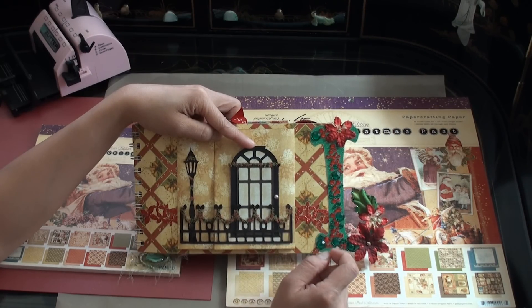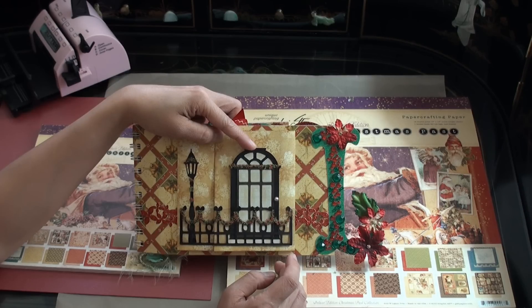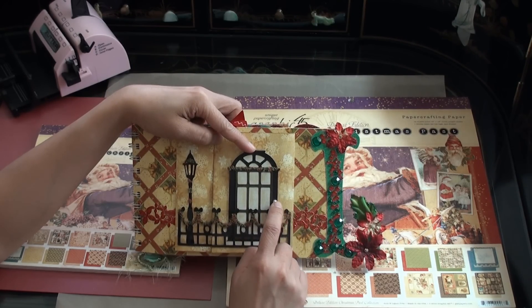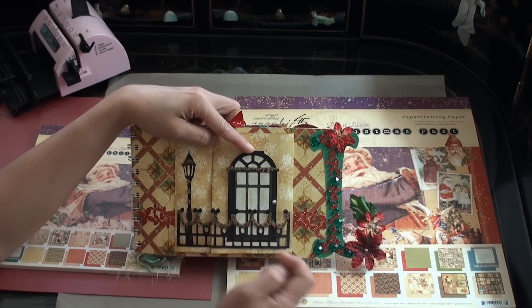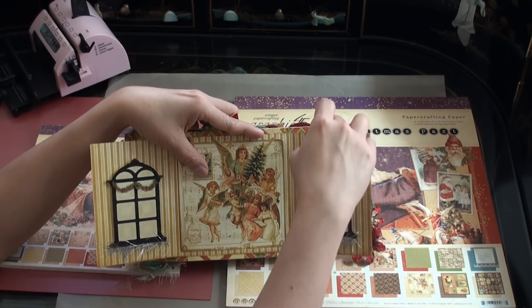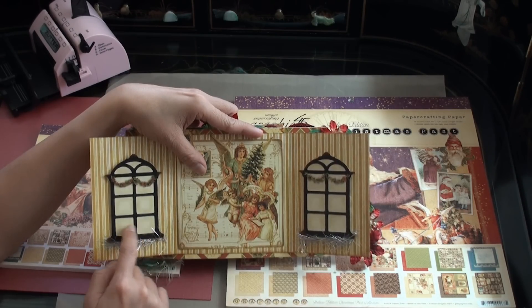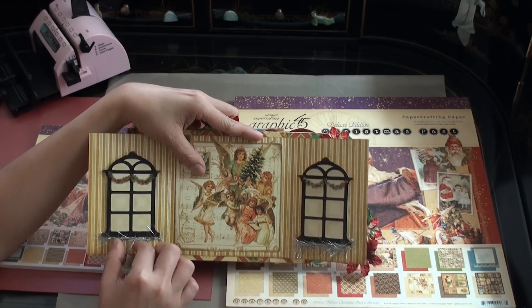These stickers are from KI and I used more crystals from the Dollar Bin at Michael's. I have the door from my Noelle cartridge and I just used chalk to add shadows along the panels. Some flowers are used to decorate the loops of the iron gate and my lamp post, and I also wanted to have garland on top of the door. This metal sticker brand is actually from Hobby Lobby. I added a couple of windows and these are actually pockets where I could put tags. I pop dotted my windows and added chalk on the window panes to add depth.